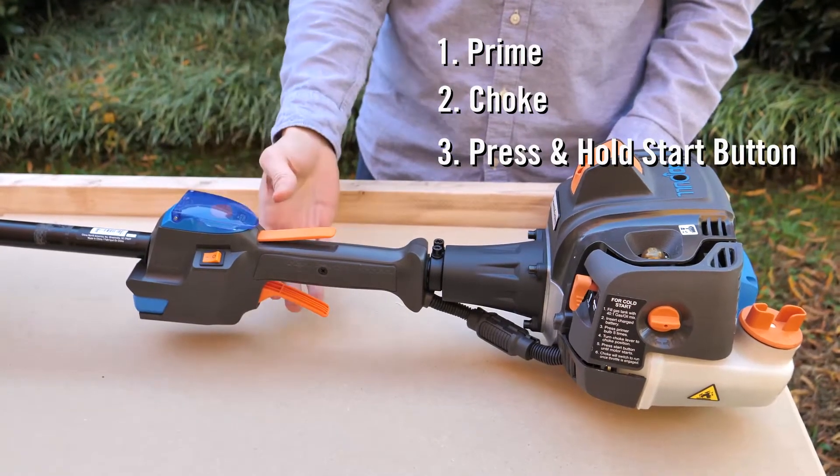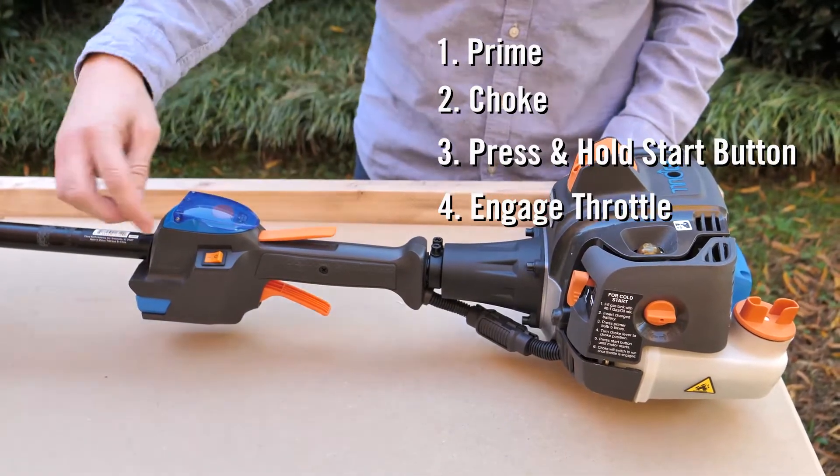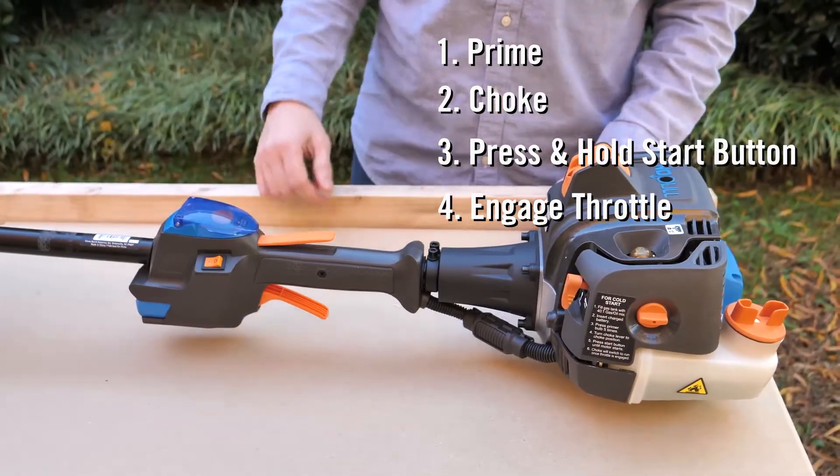Once it starts up, you're going to want to pull the throttle for a few seconds just to make sure the engine gets warmed up. And then when you're done, press the off button and turn it off.